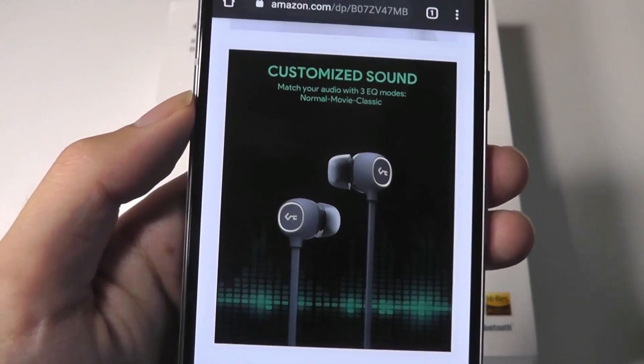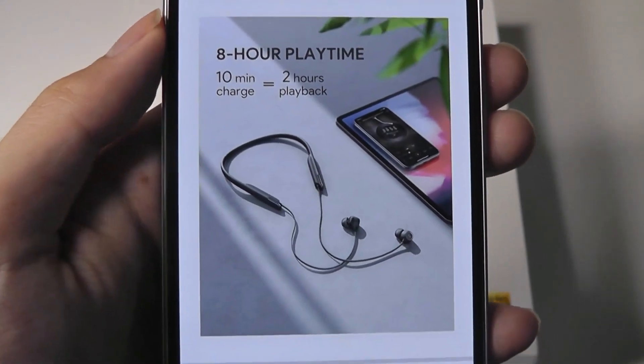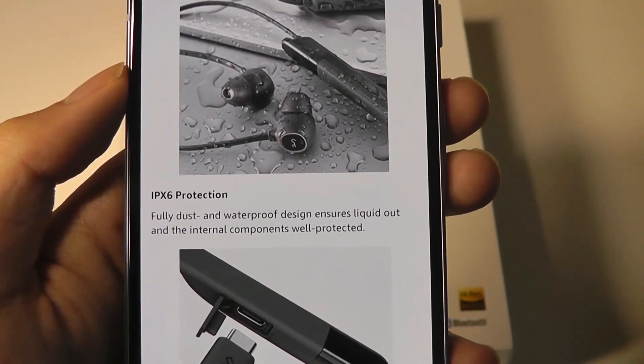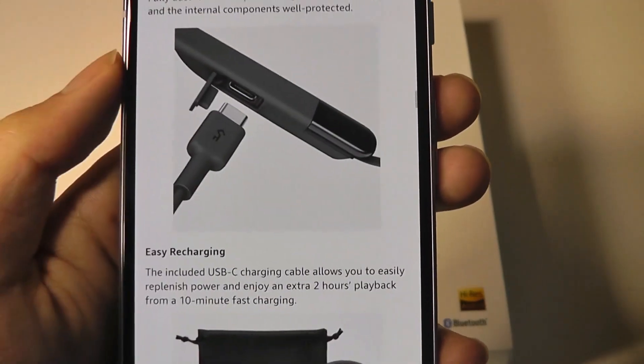There are three different EQ modes that you can pick from, so you can customize the sound a little bit, which is nice. It also supports quick charging. There's also an IPX6 rating here, so you can use it if it's raining outdoors and it should still survive.